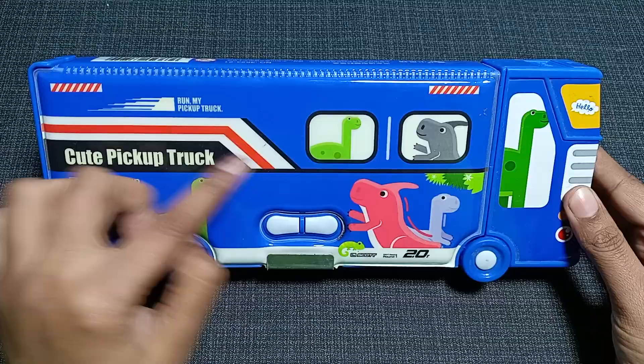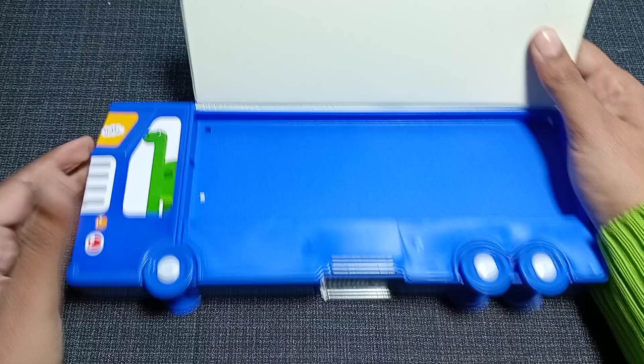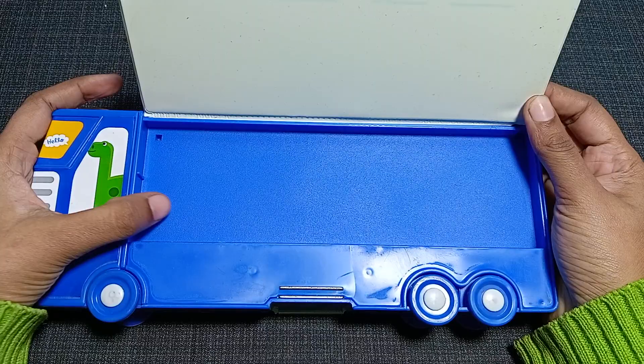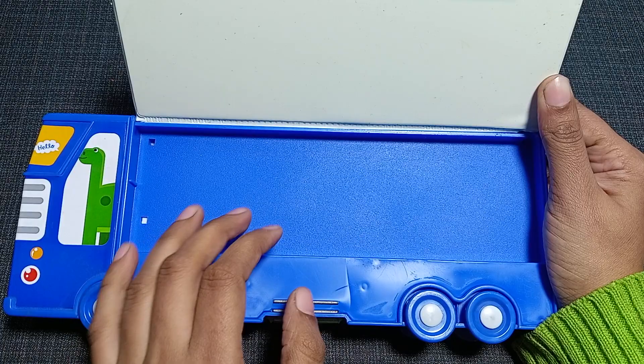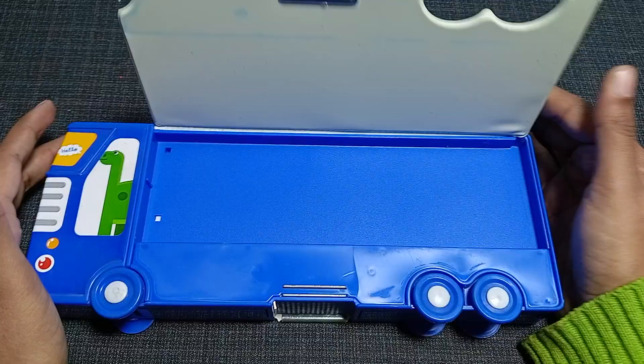Let's open it from the back side. On the back side, if you open it you can see there is white color on the upper right side and blue color at the bottom of this geometry box. There are no compartments here, so there is no restriction on putting any stationery items — you can put anything you want in this area.